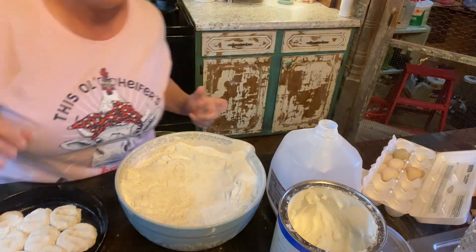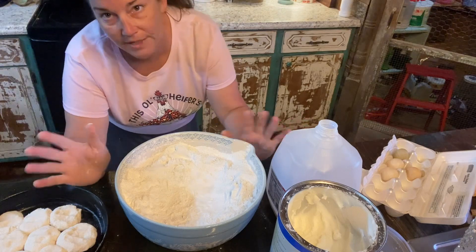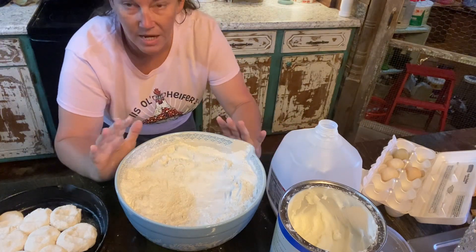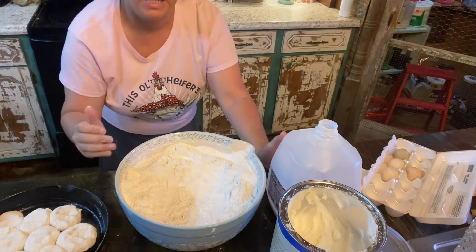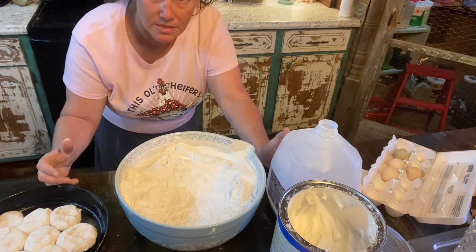I'm going to preheat the oven. I cook mine at anywhere from 475 to 500. You want to get the oven as hot as you can — preheat it up as hot as you can and then cook them in there, because the faster they cook, the more tender and soft they'll be.